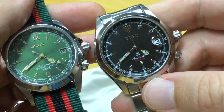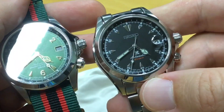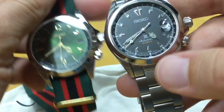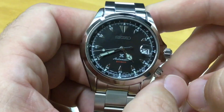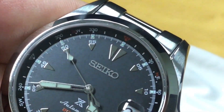The 'Automatic' text keeps the same font, and the '20 bar' notation has a different font but I like how it's rendered in red — it ties in with the little red markings on the bezel. That's a very cool, nice touch.